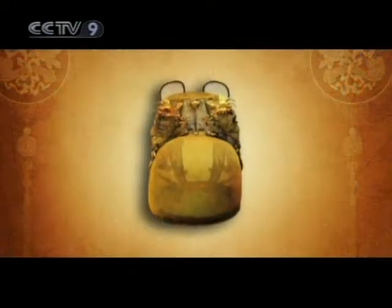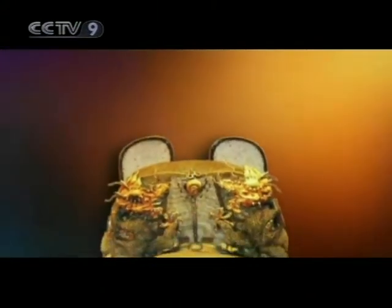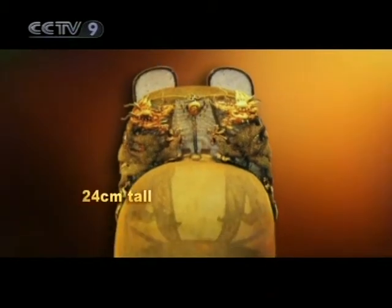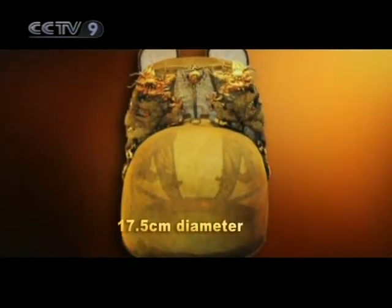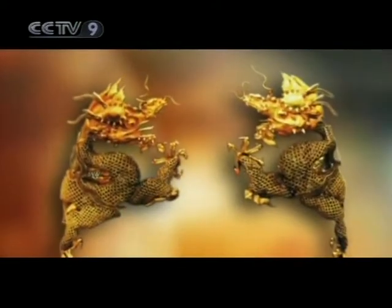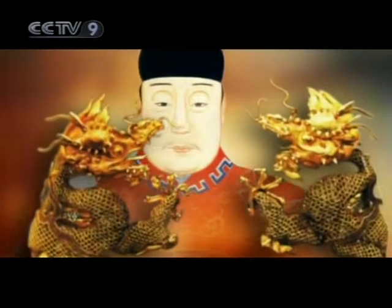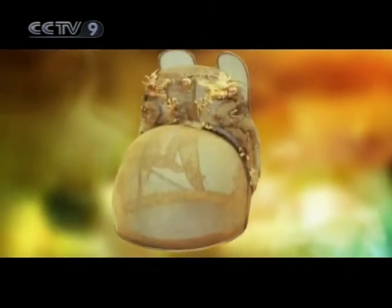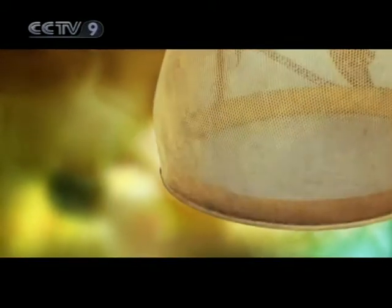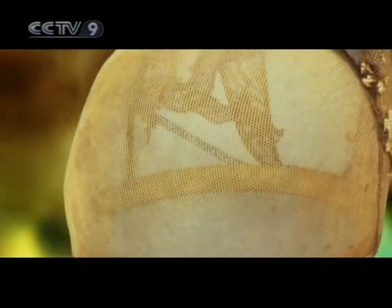The crown has been woven out of an extremely thin gold thread. It weighs 826 grams, is 24 centimeters tall, and has a diameter of 17.5 centimeters. On it, two fierce and imposing dragons seem to be fighting over a flaming pearl. A single golden thread has been woven, without knots or snaps, into a dense fabric that resembles fine gauze in its thinness.